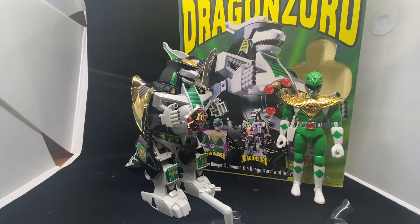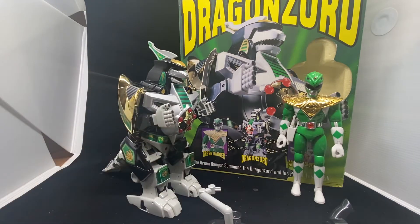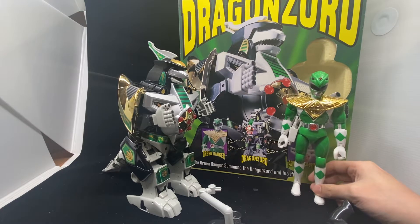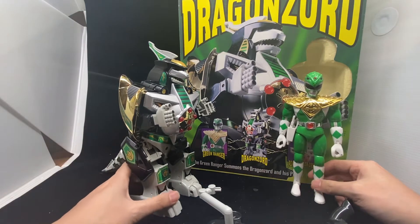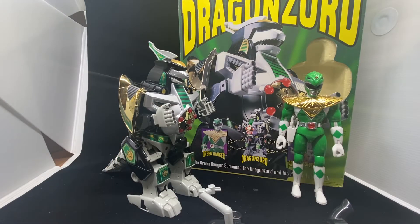Hi everyone, how's it going? Today we continue back to the toy reviews. Today we look at the Dragonzord from, I think, 1993 — following up on the Megazord. I also never got it back when I was a kid, same as the Megazord. I got this at the same time, I think two years ago.